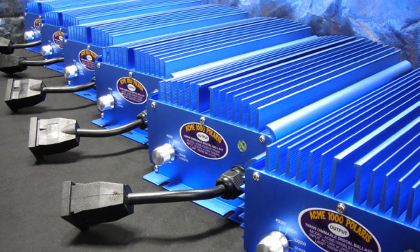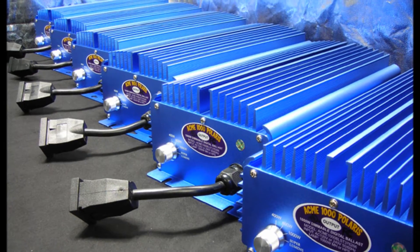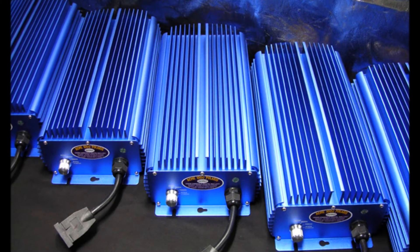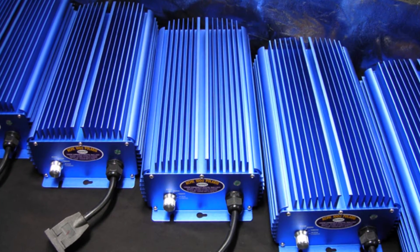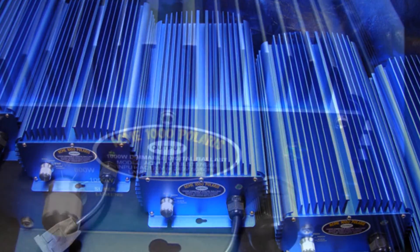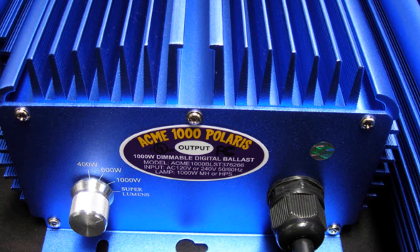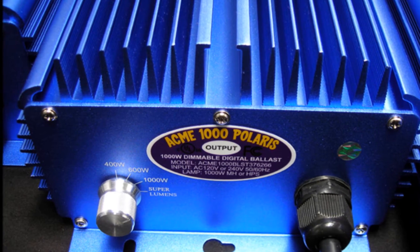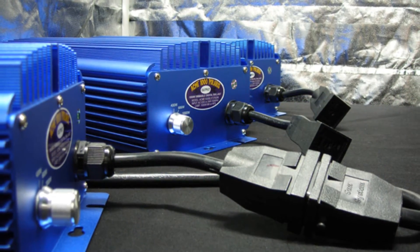Acme Hydroponics is the first and only company to offer soft dimming technology. Our industry-leading technologies give you the digital ballast you need to meet all your indoor gardening needs by giving you complete control over your light and heat output and power usage. Performance and reliability makes the Acme 1000 Polaris the digital ballast of choice.